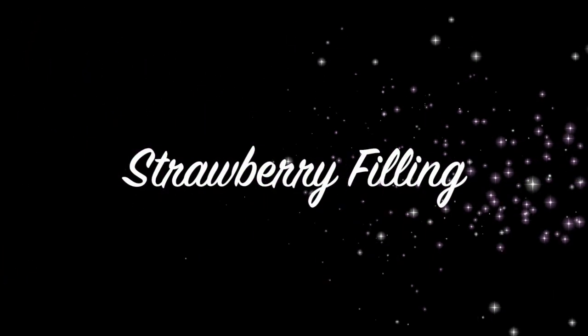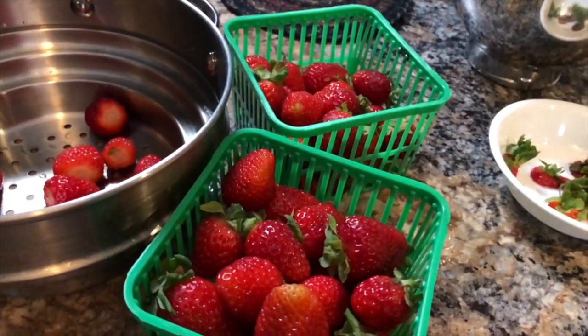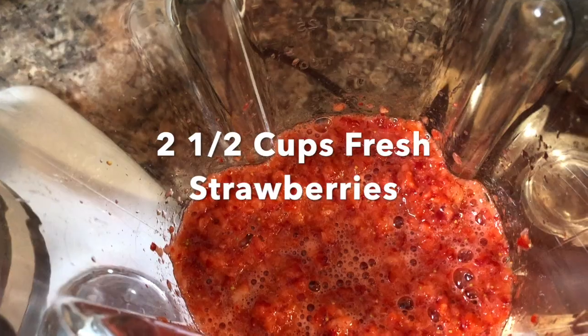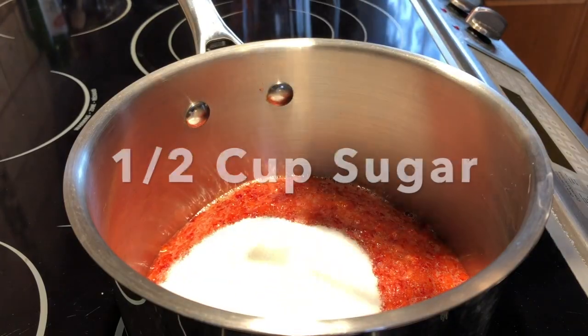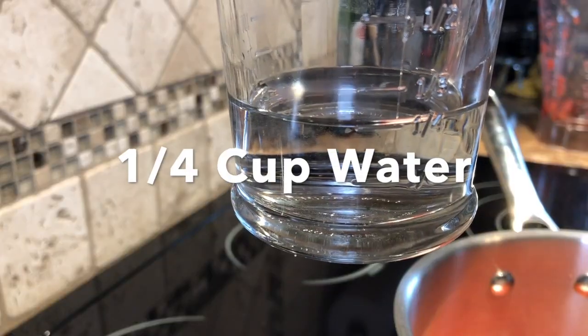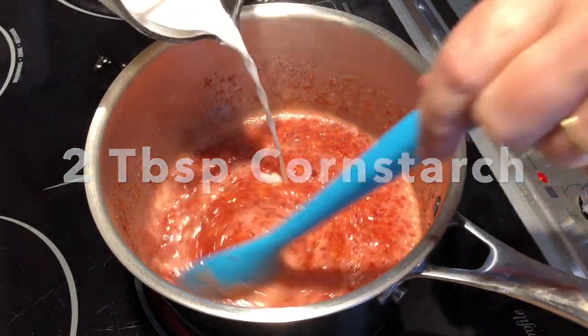Now on to making the strawberry filling. Wash and stem about two and a half cups of fresh strawberries, then place them in the blender and chop them until they're chunky. Place them in a pot on the stove, add half a cup of sugar, and turn the heat on medium high. Then prepare a quarter cup of water with two tablespoons of cornstarch in a separate cup and mix that together.